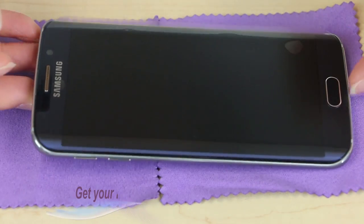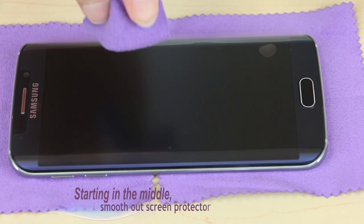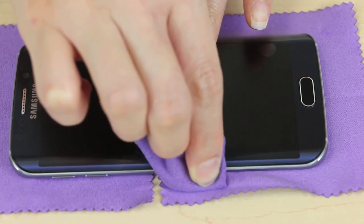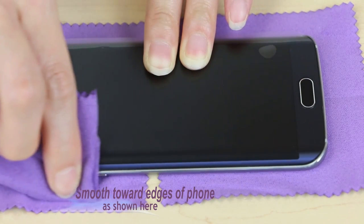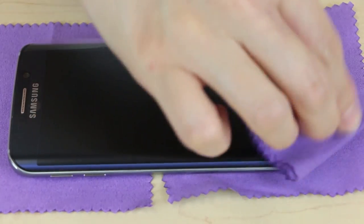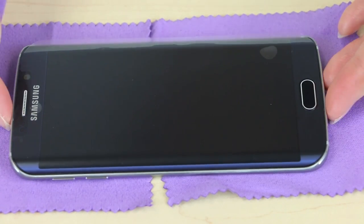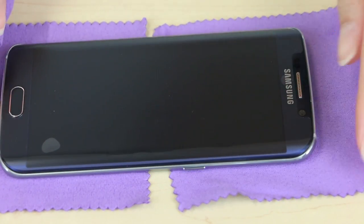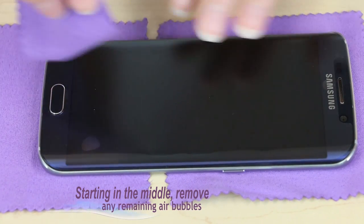Next, you'll use your microfiber cloth to smooth out any remaining air bubbles on the protector. If there are any remaining air bubbles, smooth out the middle ones before you smooth out the ones closer to the edge of your phone. Make sure to be very careful to remove all air bubbles, because if you don't, your screen protector may not adhere well to your phone.